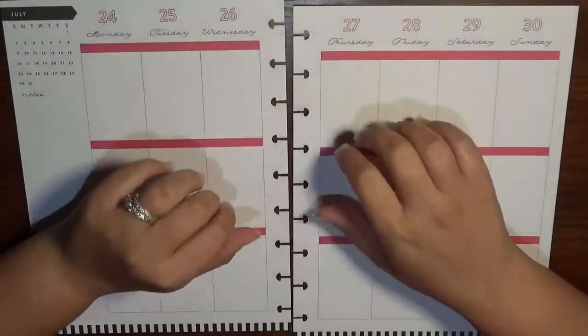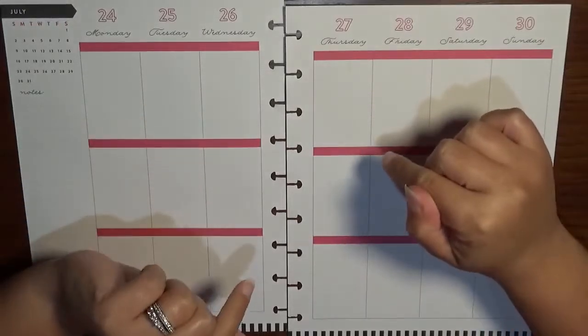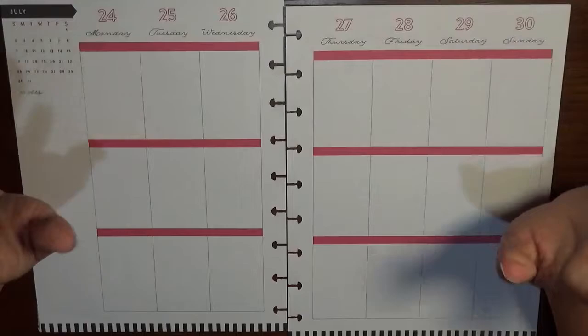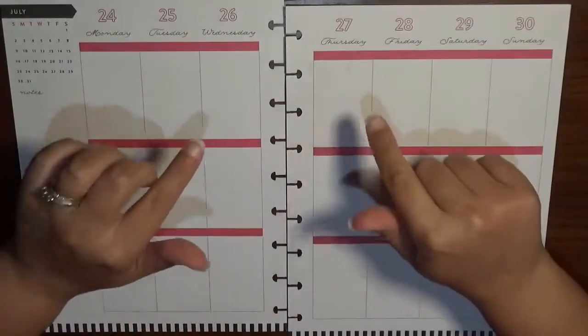Hey guys, it's Brittany from Coffee Planner Mom and I'm excited to be planning in my Classic Happy Planner from July 24th to July 30th. This is the last week in the July section and then it switches over to August. Yay!